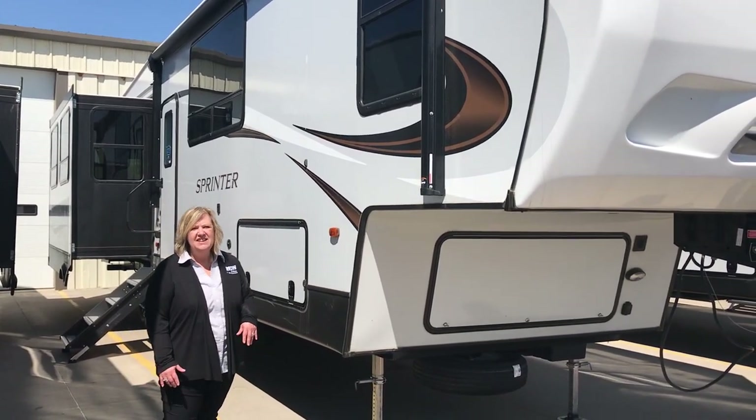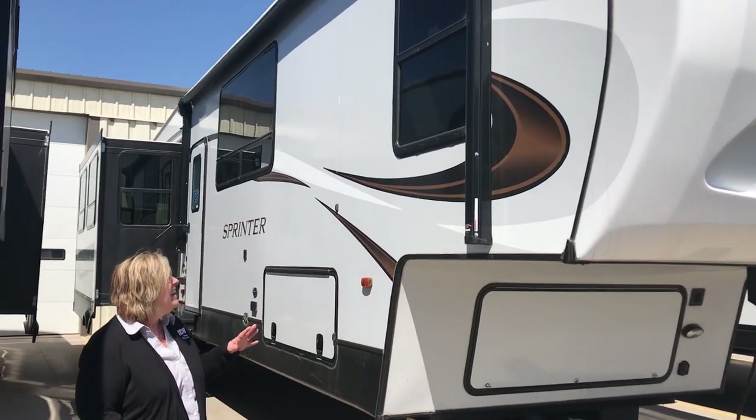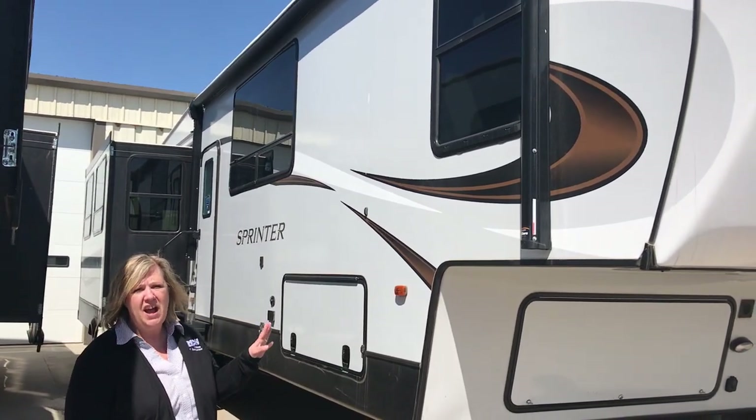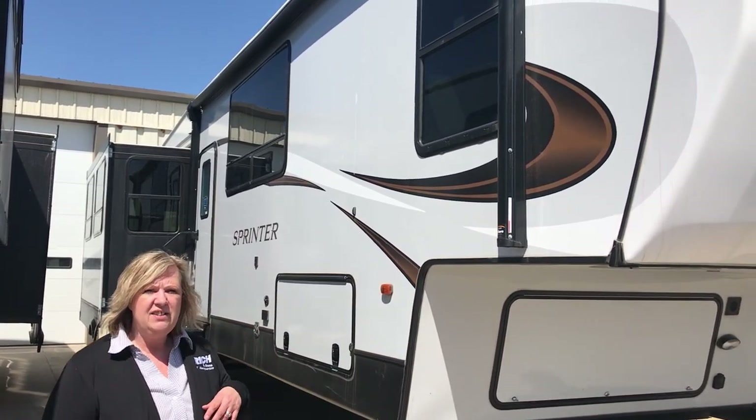Hey everyone, Becky at Rich and Sense. I've got a brand new floor plan for you today that I am so excited about. It is the Spinter 3590 LFT. So we'll go through some features on the outside and then get on to the inside.